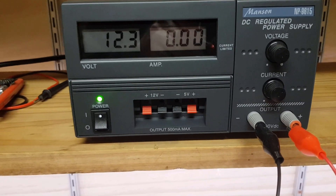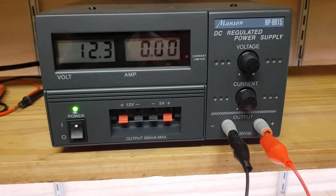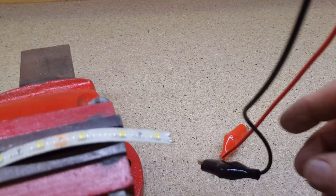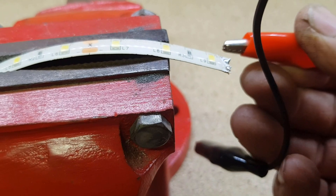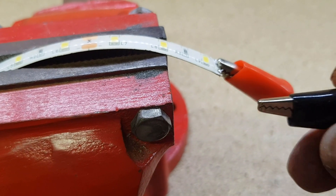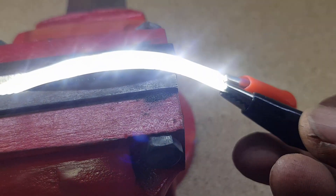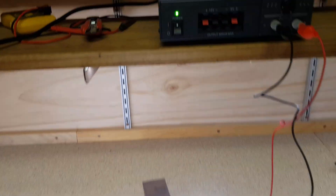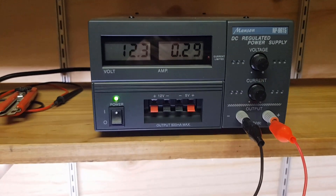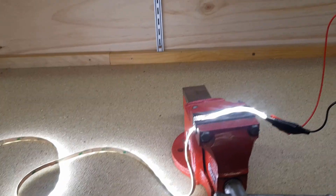The next step is to double-check how much current these LED strip lights draw. It won't be very much, and I'd be quite confident a one-amp power supply can handle it. I've got a DC variable power supply here that will tell me the current it's drawing. A couple of test leads — we know the red is positive, and the top side of the strip is positive. We'll hook up the negative and — lights! It works beautifully, and it's drawing about 300 milliamps.